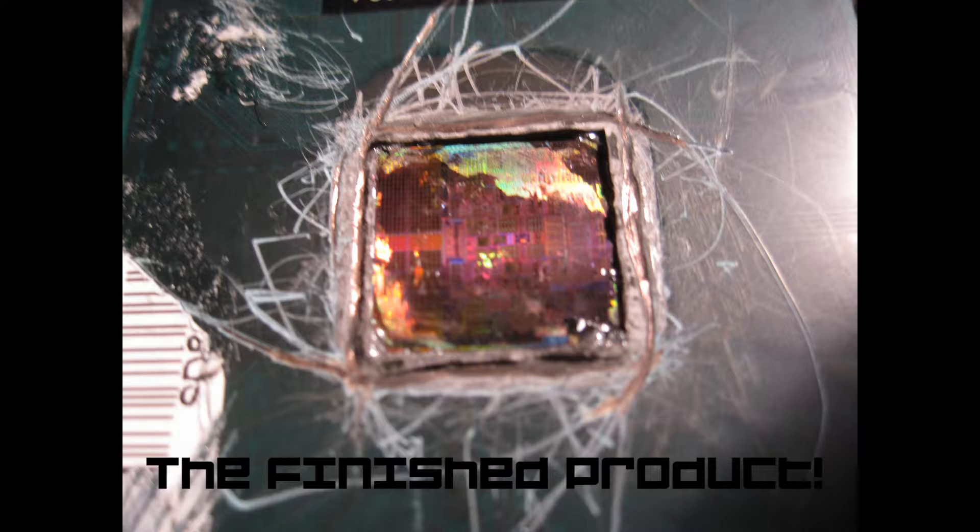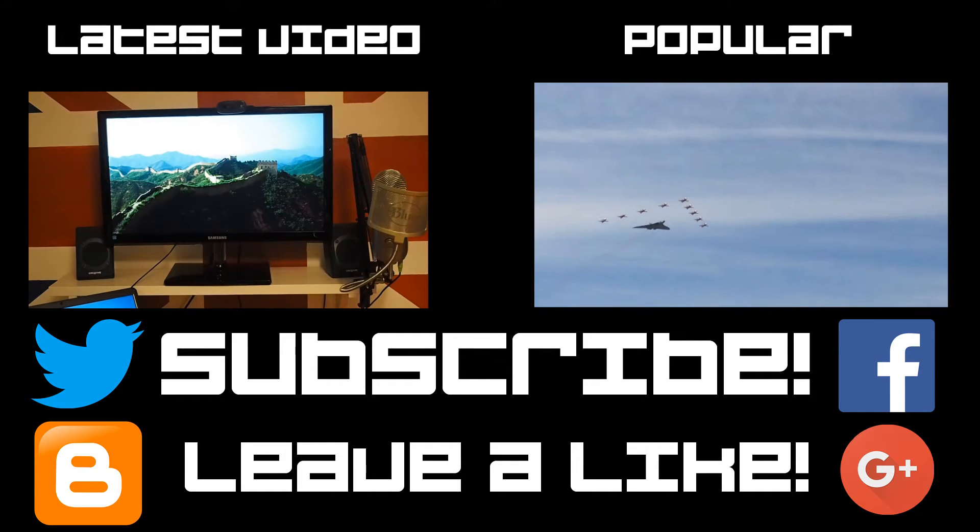Thank you guys for watching. If you look very closely, I actually ended up smashing the covering off the top of the processor, but I got what I wanted — the silicon chip revealed. Thank you very much for watching. Please make sure to leave a like and subscribe, check out my Facebook, Twitter, and my blog. Bye!